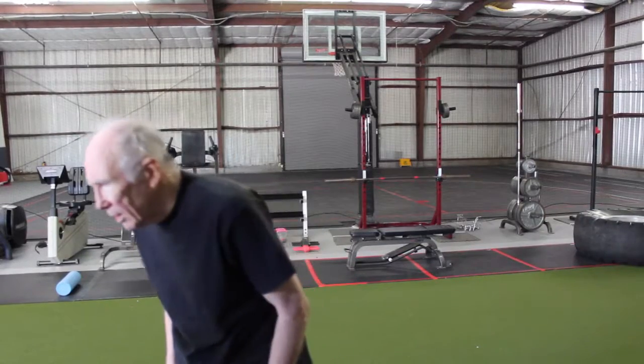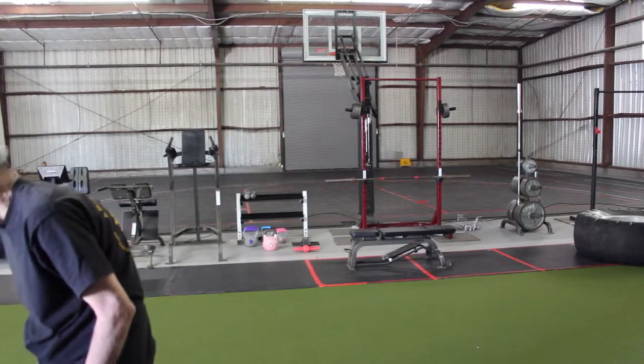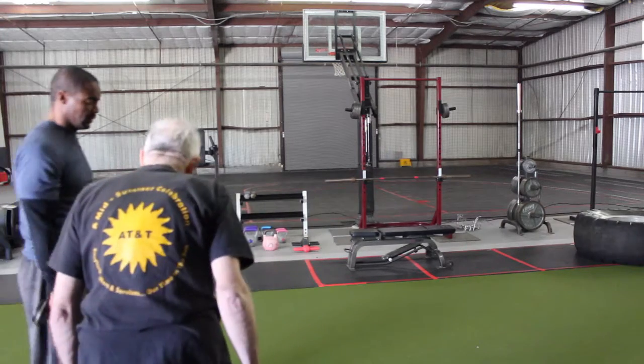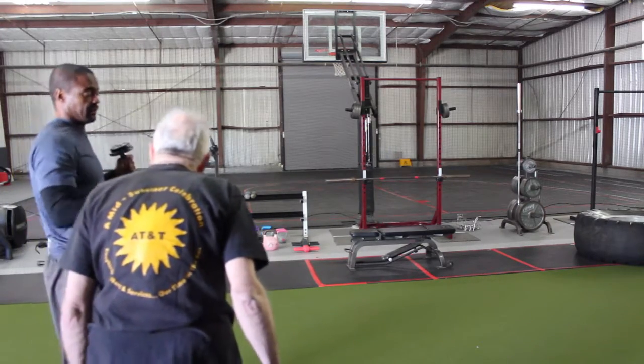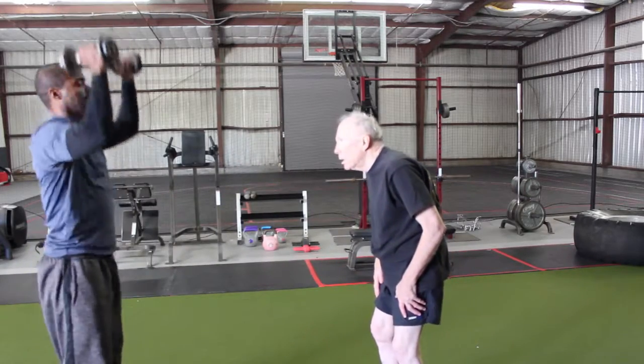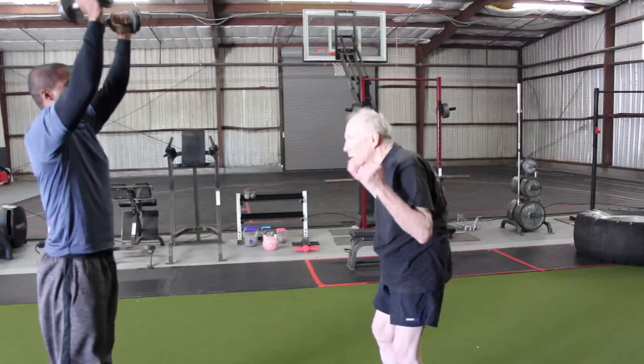Alright, so we're going back to this exercise right here. So this one right here, you look. So just here, just there right there, face me. So you go down, and then come straight up. Down, and then come straight up. Alright?